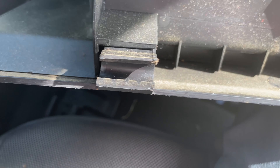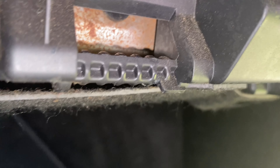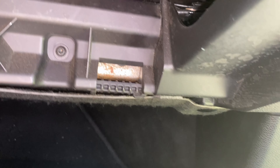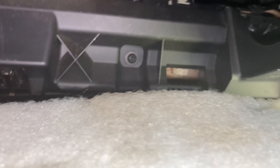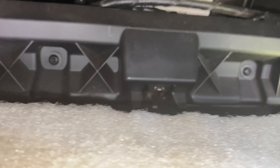Check this out, look at this filter — see how dirty it is. I don't know when was the last time this owner had replaced the filter on this car. This is a cabin filter. Look at all this — this might be the original filter that came with the car, look like it.